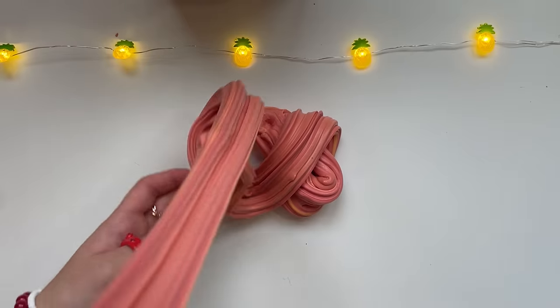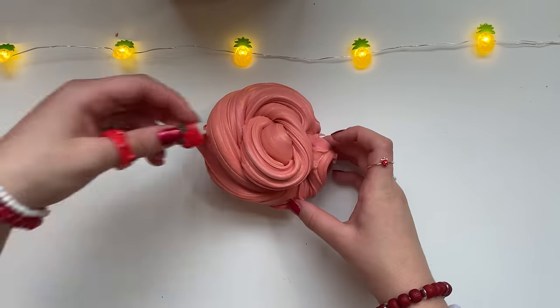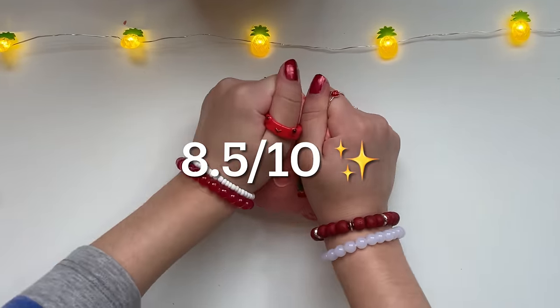I just really wish I added a fruity or apple scent to it, but other than that I think this makeover was a big success. I definitely fixed the texture and the appearance. Sadly the end result is kind of simple and has no scent, so I'm gonna have to give this slime makeover an 8.5 out of 10.